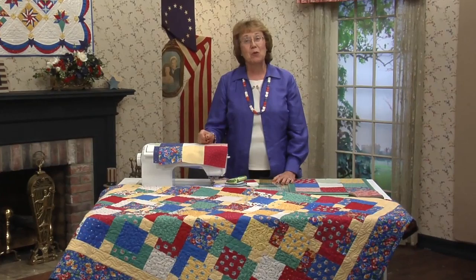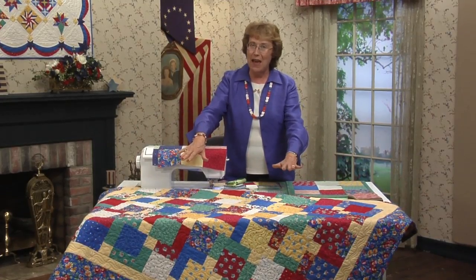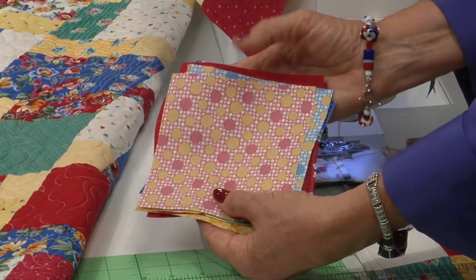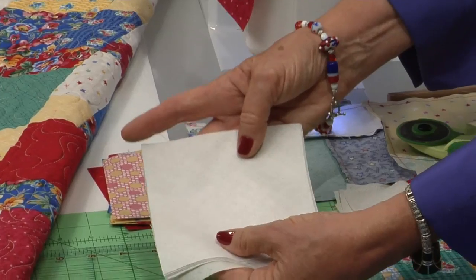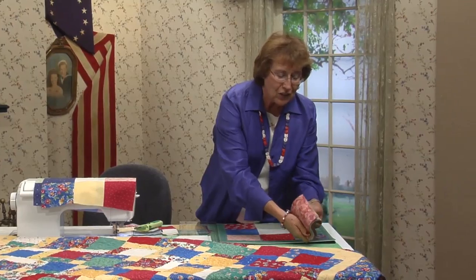Since so many of you make quilts for wounded soldiers, I have a new pattern for you called Tossed Nine Patch — it's just so much fun to do. It doesn't look like a nine patch, but you'll be amazed how you get to this point. First, you need some scraps — cut 72 of them into 5-inch squares. You also need nine background squares, also 5-inch squares. But I'm going right for the charm packs — they're all color coordinated, all pre-cut, and ready to sew.